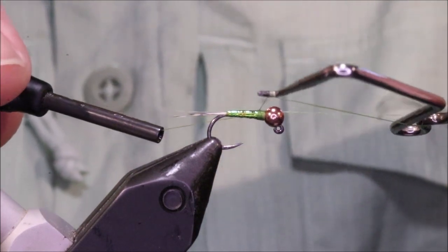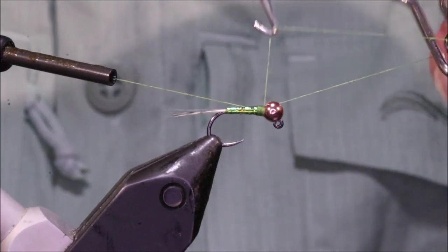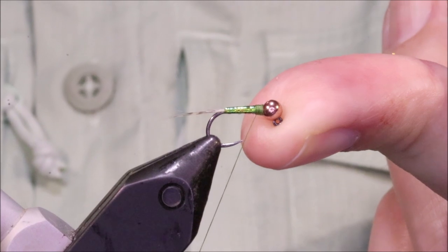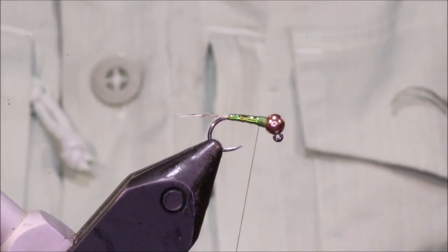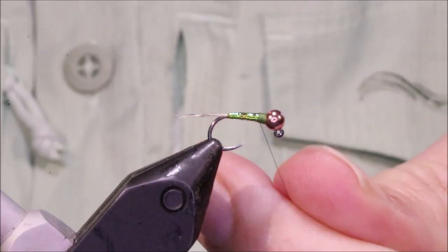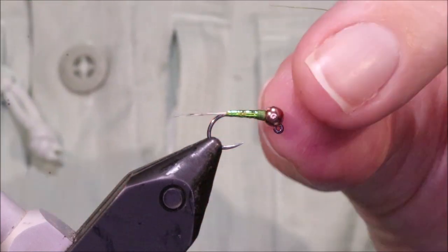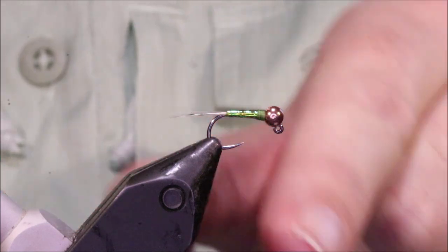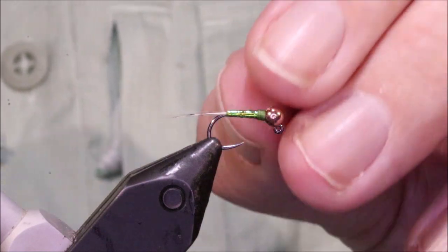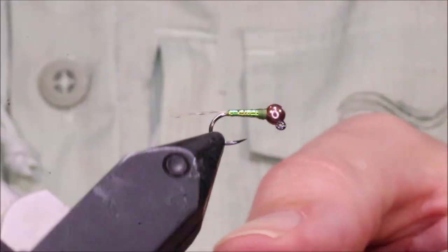I'll come in with my whip finish tool, run the knot forward with about five or six turns, and really tighten it to flex the hook and make sure the knot is seated. Then I pull it tight, come in with a single side of my scissors, push it against the thread and cut. Because I've got that long knot and I've stretched it, the tag end retreats into the whip finish, giving a nice smooth surface all the way around the fly.